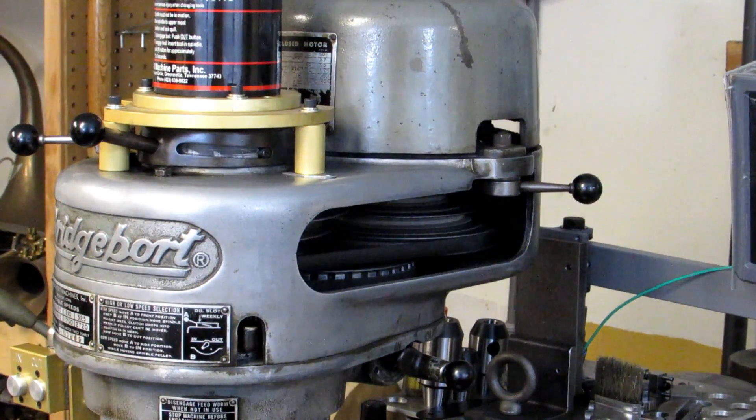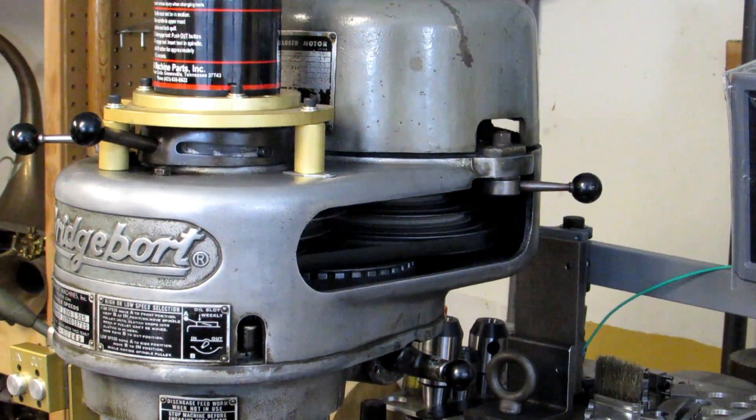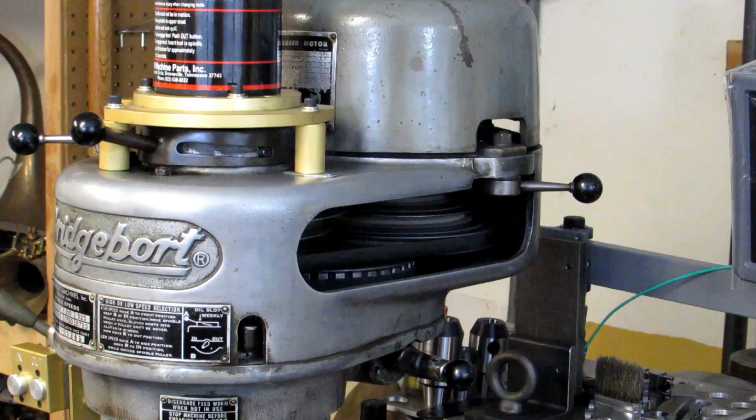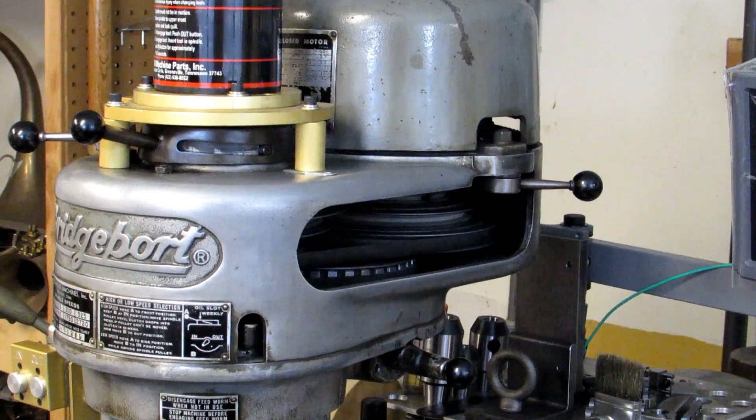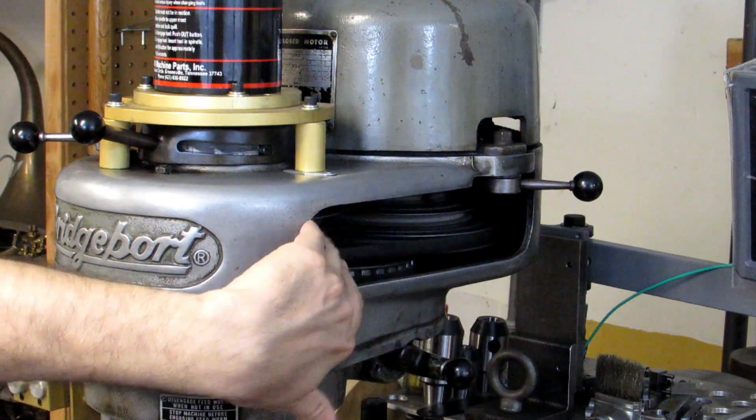On a step pulley Bridgeport you've got eight speeds — four in high range and four in low range, which is also called back gear. You've got four belt positions in each range going from the motor to the spindle.